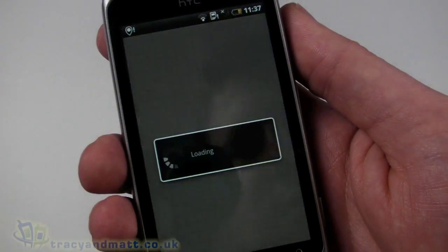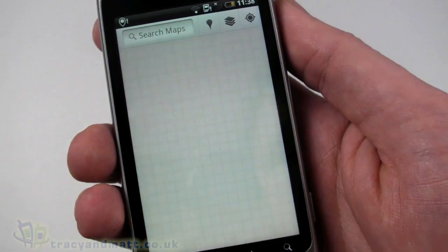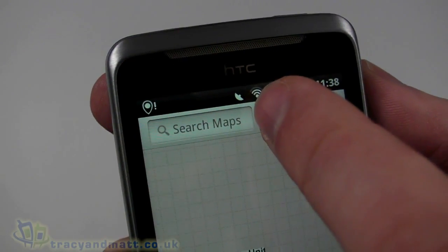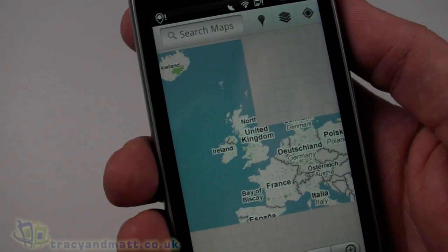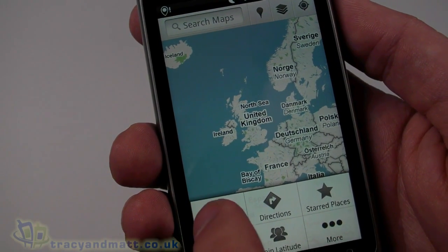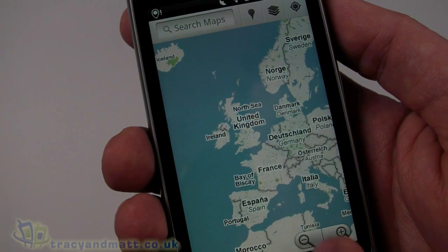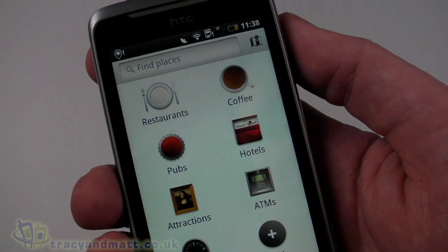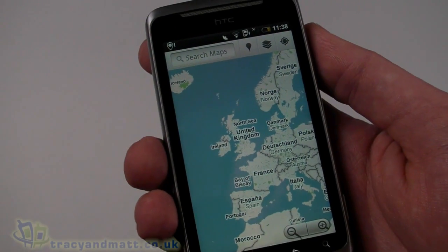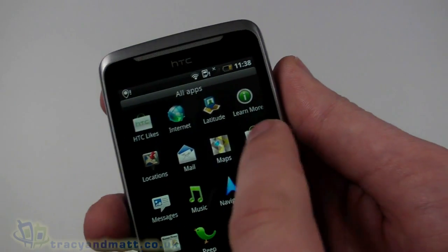Let's take a quick look at Google Maps and see if we've got a GPS fix. At the top there's a pulsing satellite icon indicating we're looking for a GPS signal. I can go to menu and search maps. It still says waiting for location — I'm indoors so it's not surprising we aren't picking up a GPS fix right now.